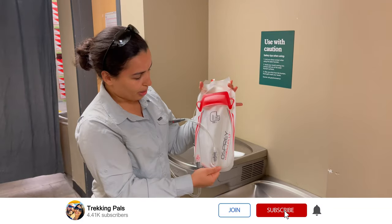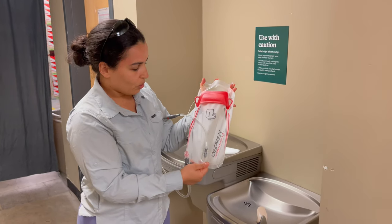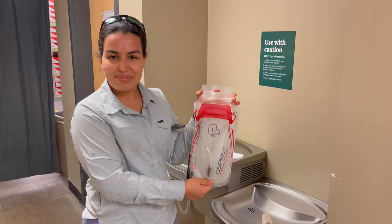I'm gonna fill it with some water. This is my new bladder for running, so it's only one and a half liters. That's it — thanks for watching.